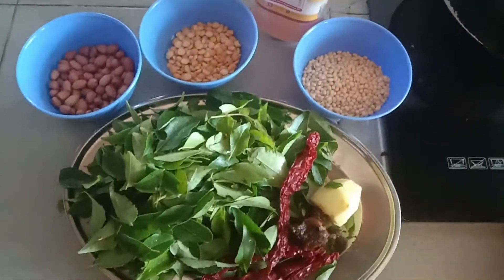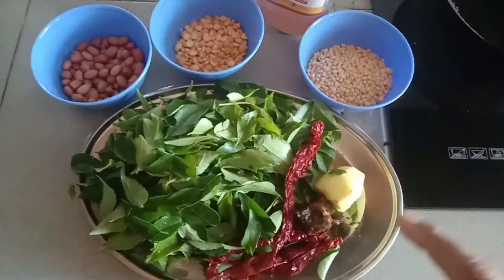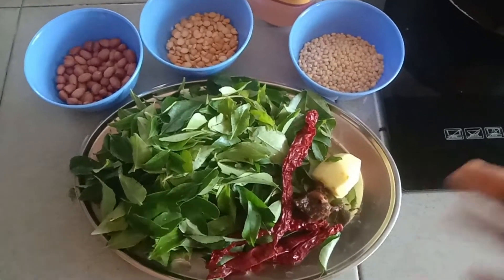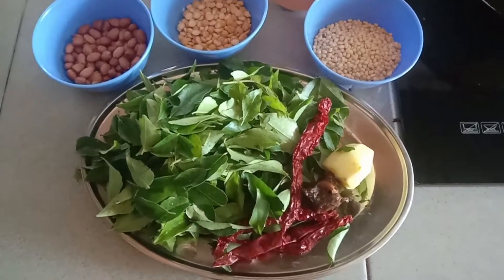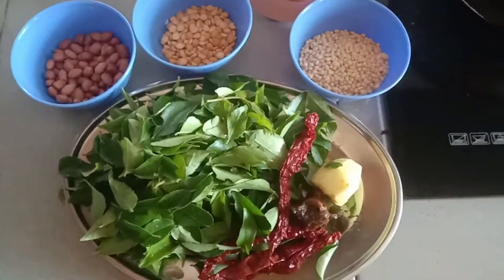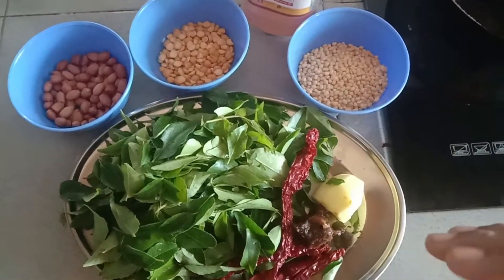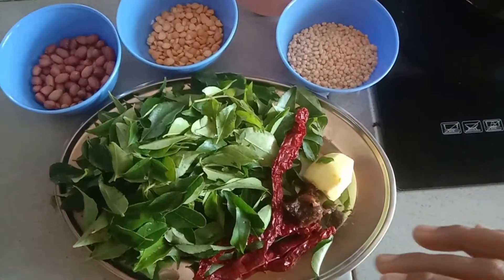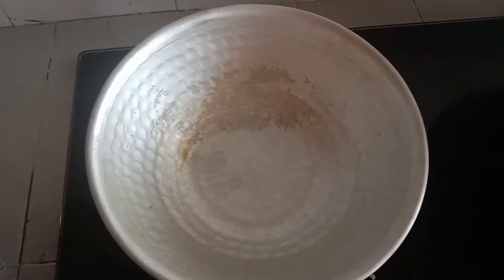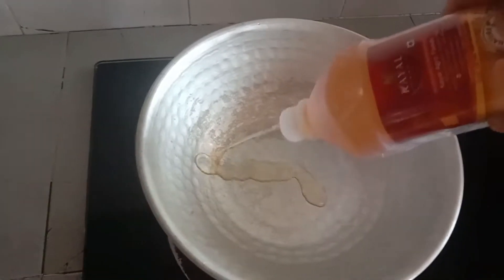We will be eating something a little interesting. I'll take the sauce and I'll wash the ingredients.